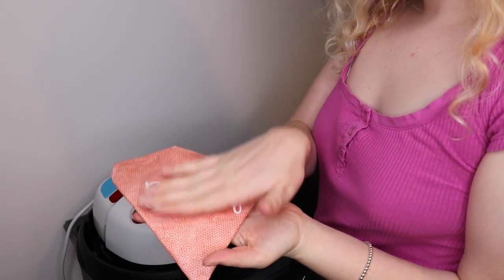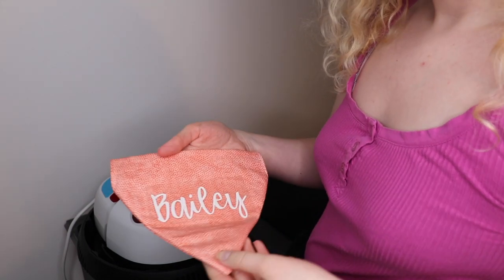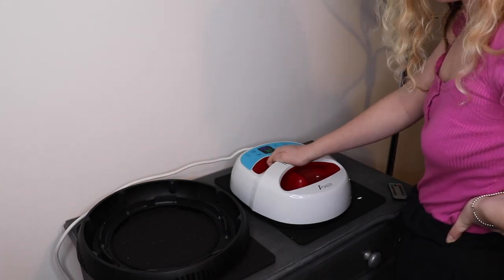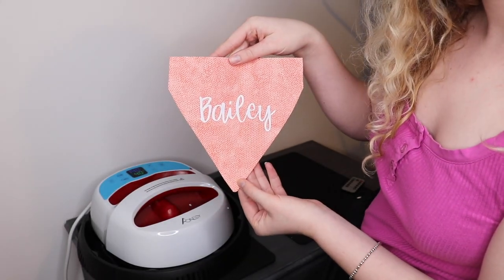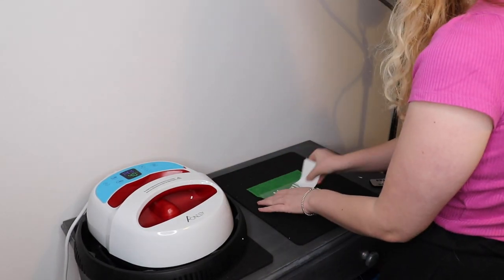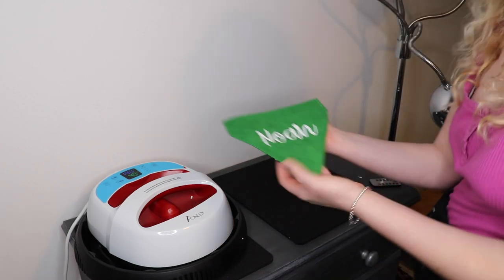Here is the name put onto the piece of fabric. I can still lift it off, but once I put the heat on, that name will be stuck on. And there we go — that's Bailey's. So that's it for this video. I hope that you found it really interesting. Here are the two final bandanas: the one for Bailey and the one for Noah. Thank you for watching.